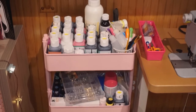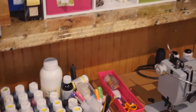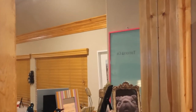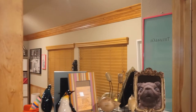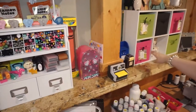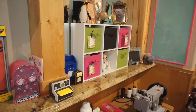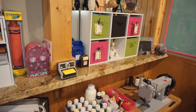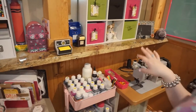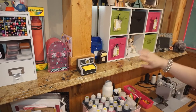Up here on the ledge — this room used to be a bonus room with a pool table, and this was set up to be like a bar — so I have this awesome granite ledge in here. I got these little cute cube storage units at Target a few years back. I don't know if they make them anymore, but they were such a great size for small items. I put notepads, little drawing pads, some office supplies in them — it just makes a good display.